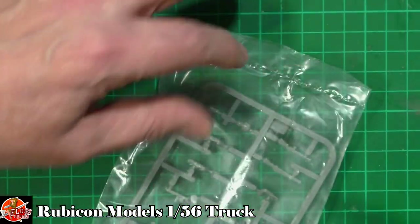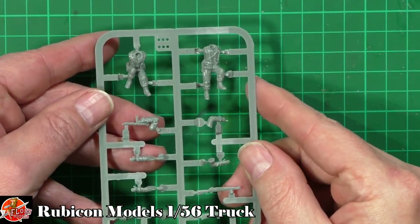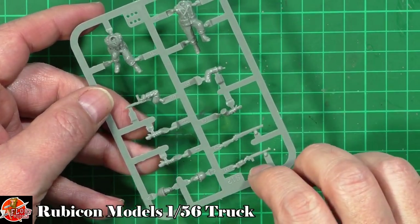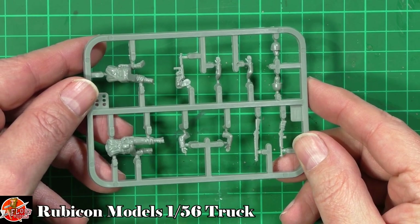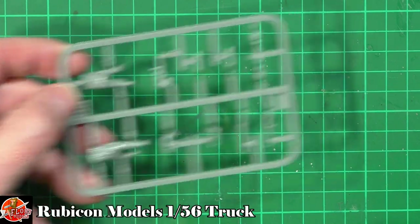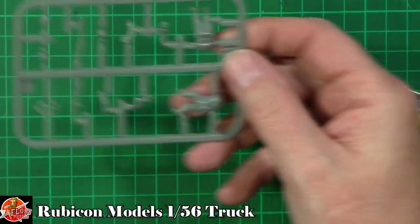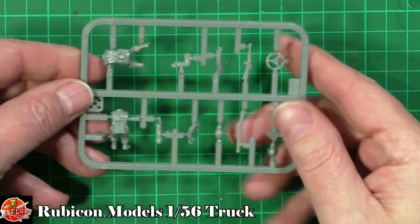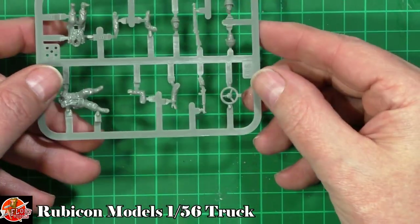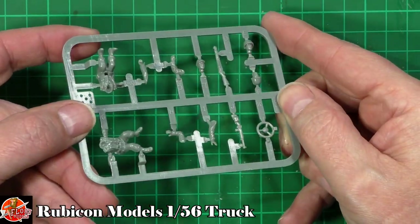Then we've got the crew down in here — so we've got the figures. Nice movement in all of these, got the heads. We've got some rifles, various bits. We've got a Thompson in the hand of one of the guys, a guy pointing as well — that's quite nice. And then last up, we've got more of the figures. You can see really nice detail on these. We've got the heads, the rifles, we've got the steering wheel, and looking really very, very nice indeed.